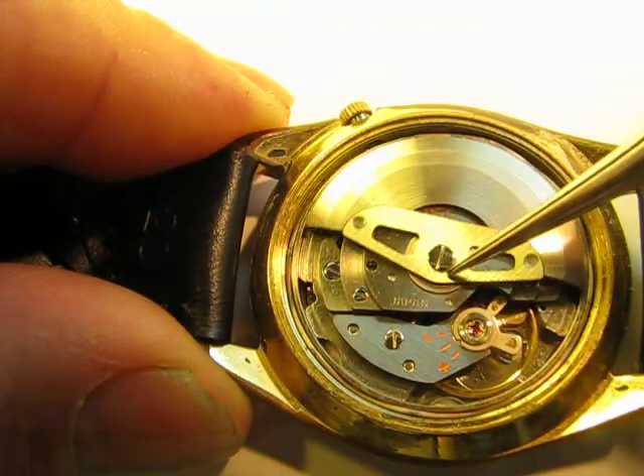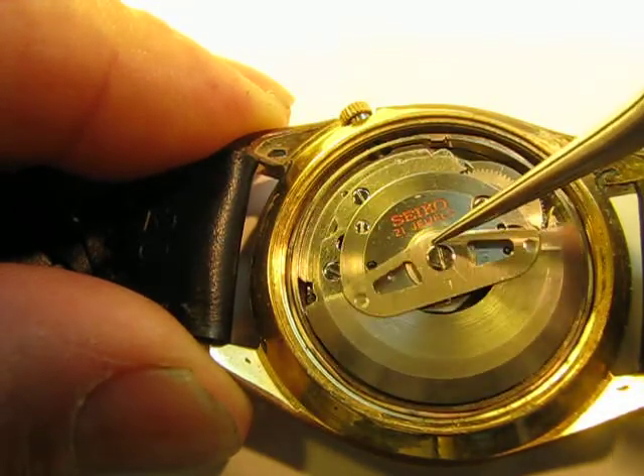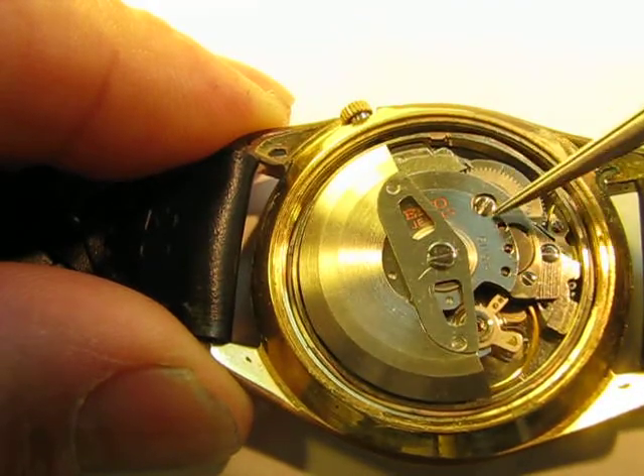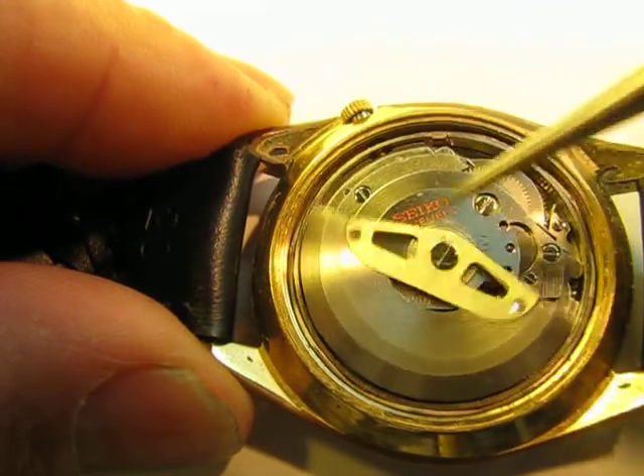So as the person wears the watch, this rotates and winds it. As you can see there, this section here — this is the barrel again — and that is winding as you see there.